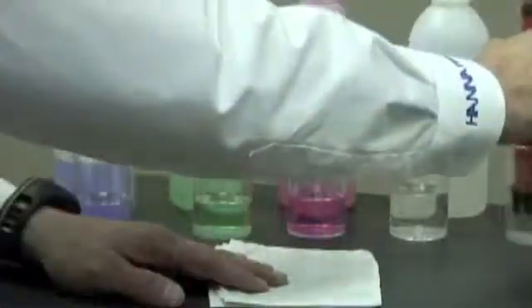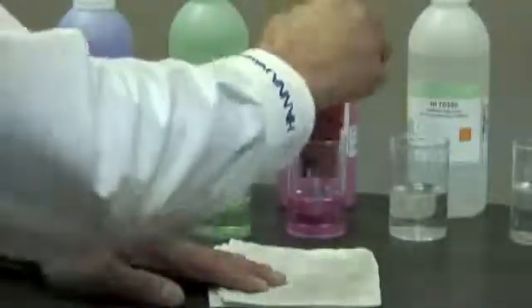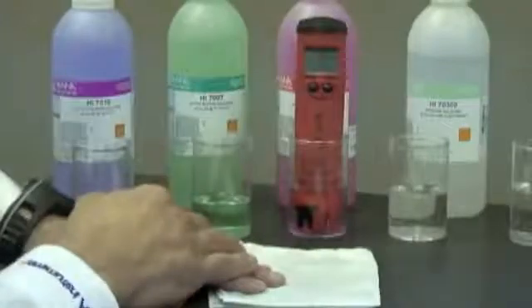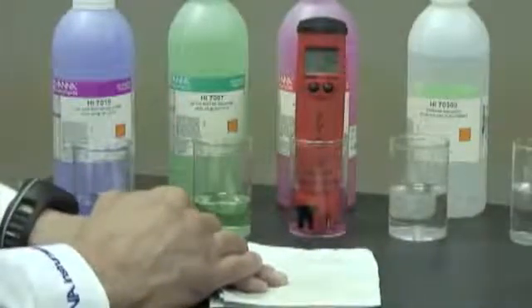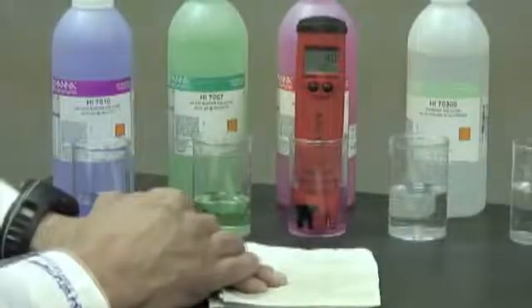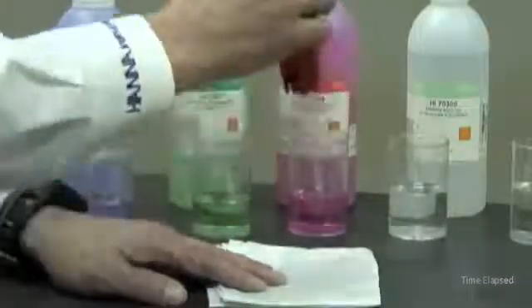So I'm going to rinse it off in water once again to get that buffer off. I'm going to put it into the number four buffer, because that's what it's asking for. Now it's recording at number four. Okay, we're ready to use our meter.